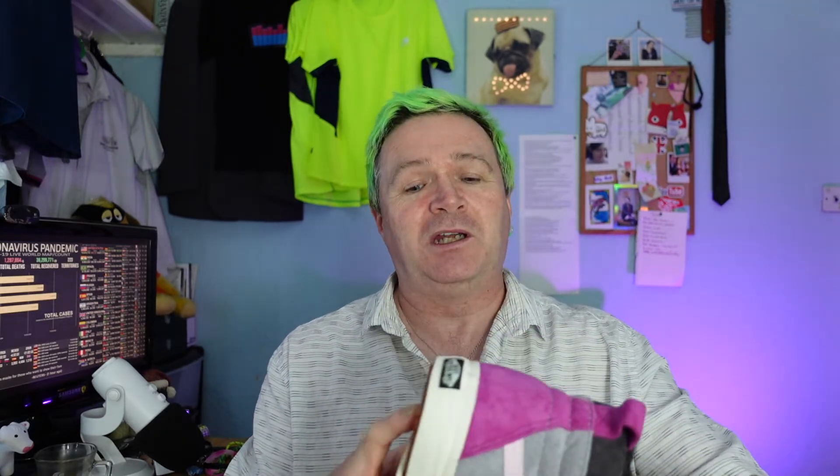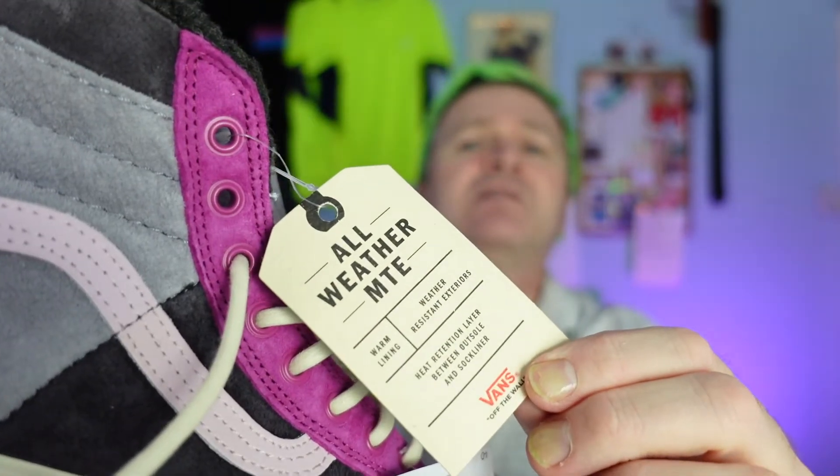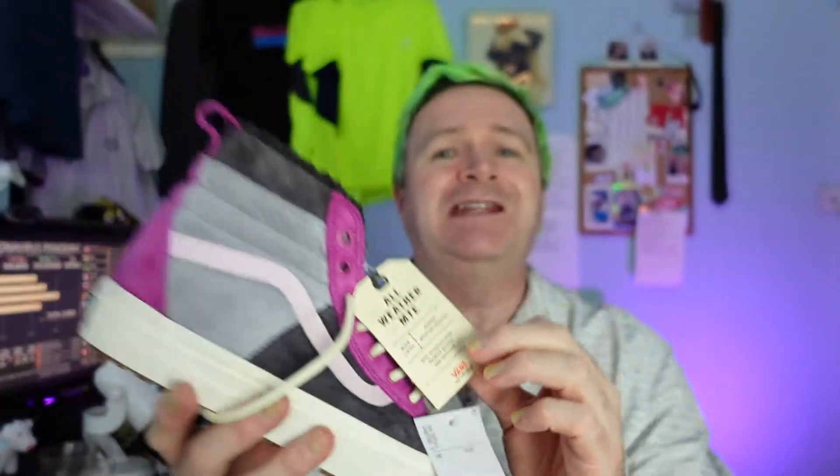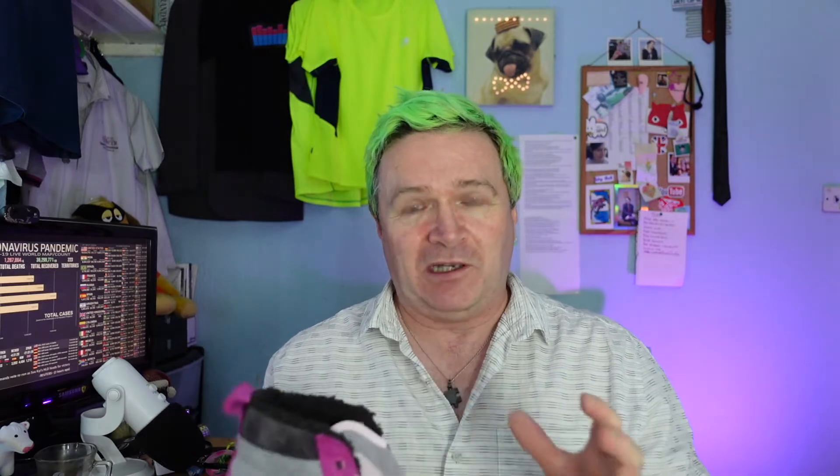The difference between these and the normal SK8 Hi boots that Vans do: for the winter MTE ones, firstly you can see you've got a fluffy lining around the top and a fluffy lining on the inside. They've got the ultra cush soles so they're super comfortable. On the inside they've got weatherproof material on the outside — that's what makes them all-weather. They've also got extra heat protection on them so they keep your feet warm inside with the comfy linings.